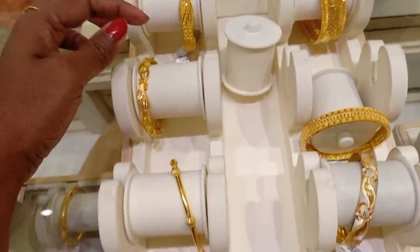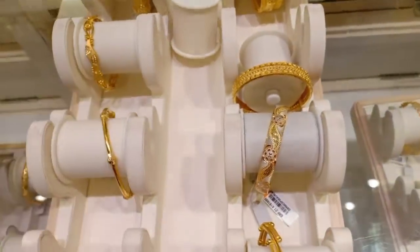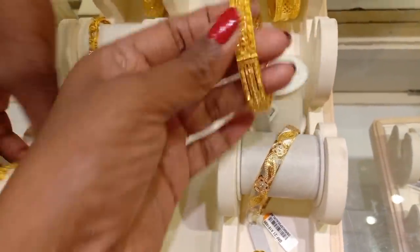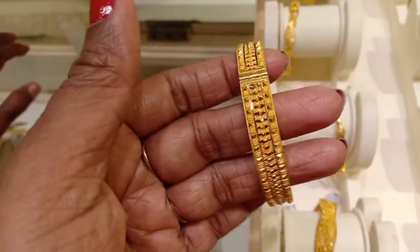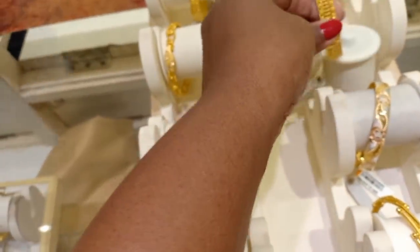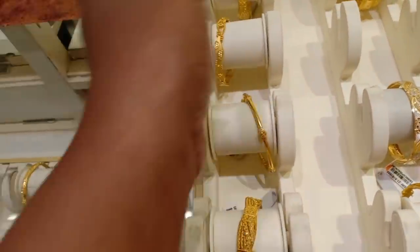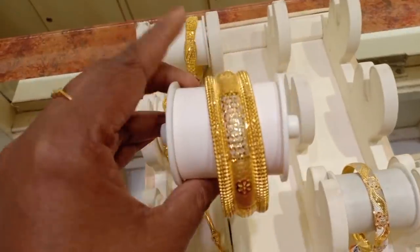This is a Kolkata bangle. This is a Kerala type. This is a daily wear design. This is a Kolkata model with a rubber part and a screw. This is a screw type — open size. You can wear this one. This is 16% wastage and it is 3 and a half sovereigns.